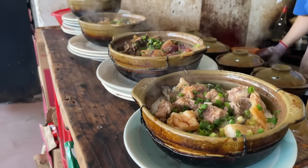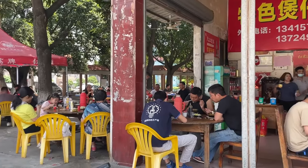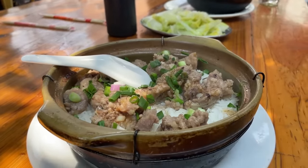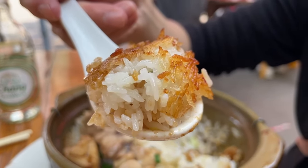Bō Zai Fan or clay pot rice is a quintessential Cantonese dish. You see it everywhere here in Guangdong, and it's a super common lunch choice. Around noon, you'll see all manners of people piled in Bō Zai Fan restaurants enjoying some of those delicious clay pot rice, with perfectly cooked rice, a nice topping, and a beautiful even crust. It's one of those simple things that's so tasty, it's impossible not to love.